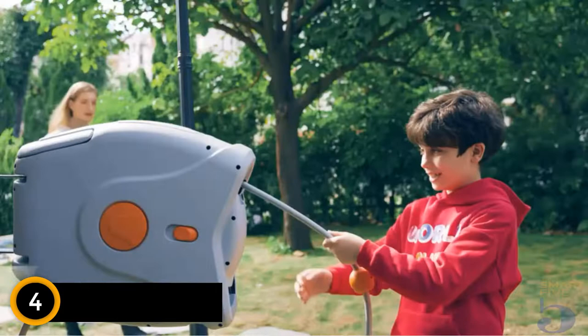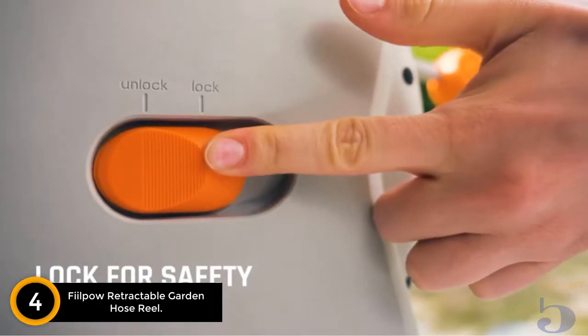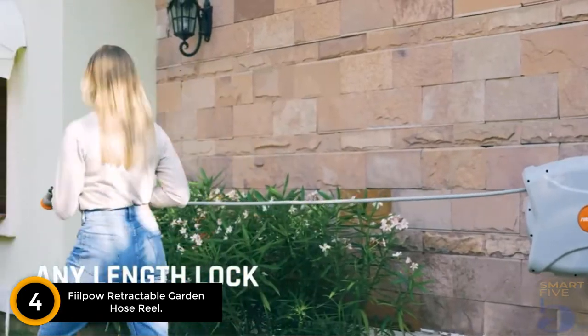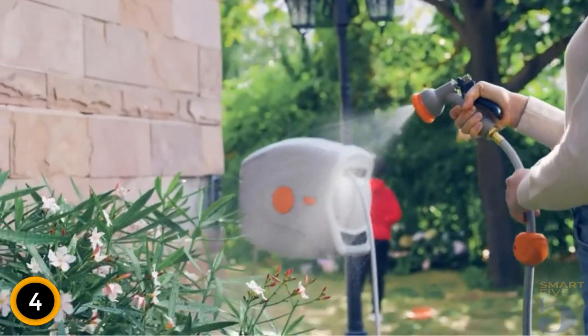Moving on at number 4: Philpau Retractable Garden Hose Reel. This retractable hose is available in two hose sizes and is made of a durable hybrid material, making it one of the top retractable garden hose reels on the market.